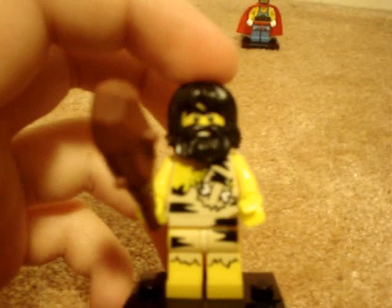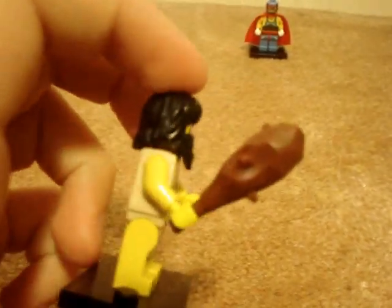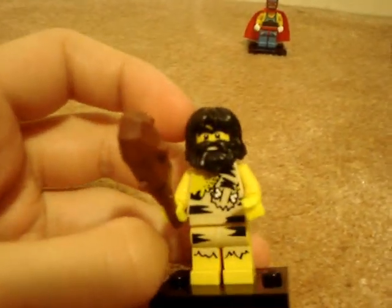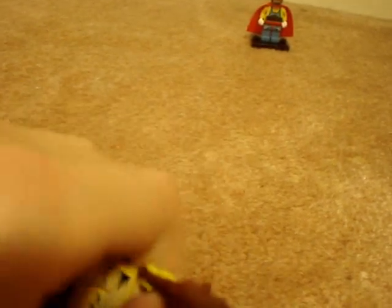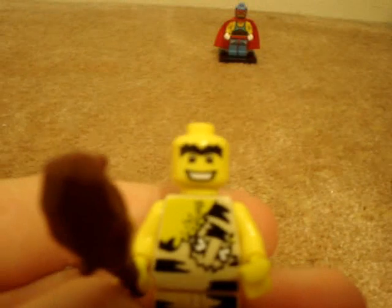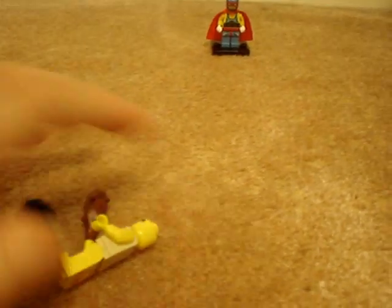Next is the Caveman. He's okay, but not that special. His club is not the same as the trolls and castle sets. He has what I think is Hagrid's hair — I don't have Hagrid's, so I'm not sure — and that kind of beard. Pretty cool.